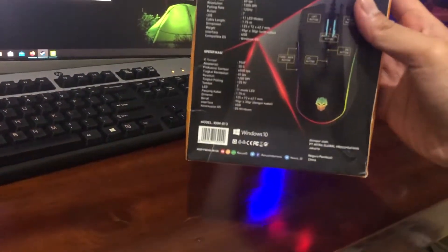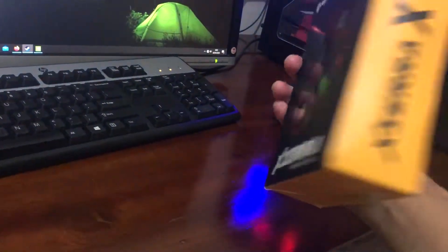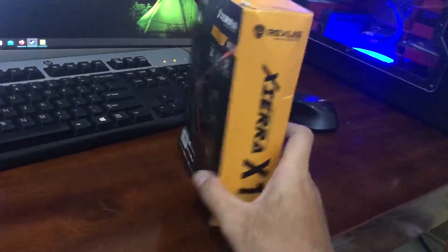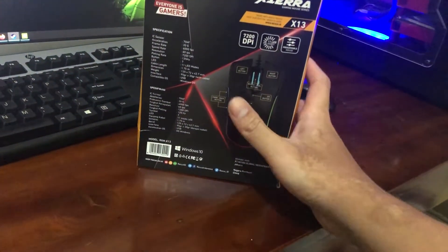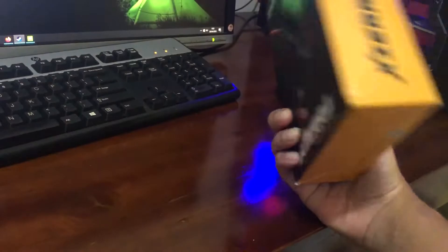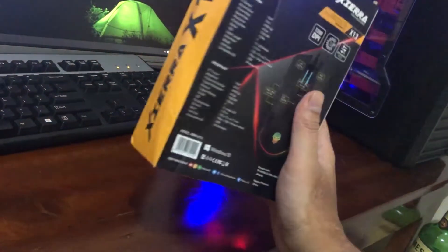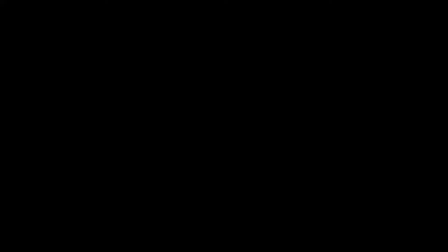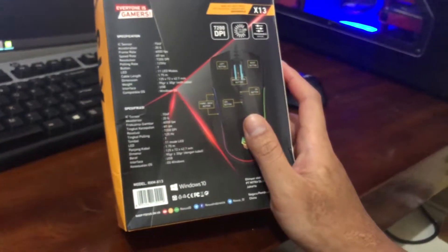Mungkin gue lihat review itu dari bungkusnya dulu. Sorry guys, saya agak penyok nih. Kayaknya pengirimannya penyok-penyok sedikit sih. Dari kemasannya cukup bagus dan modern. Ini keluaran Rexus terbaru ya di 2020. Kita lihat untuk spesifikasinya. Langsung aja kita buka.